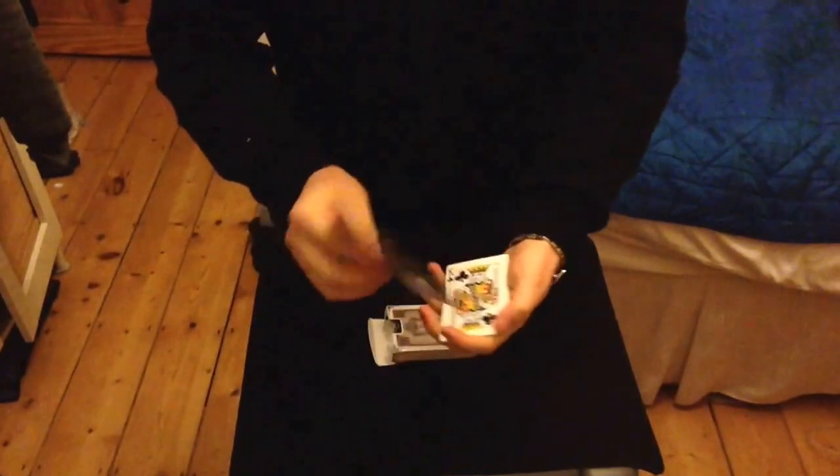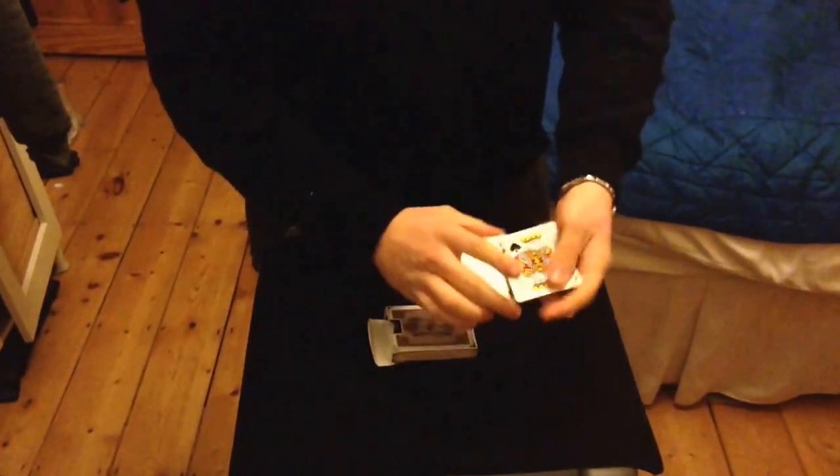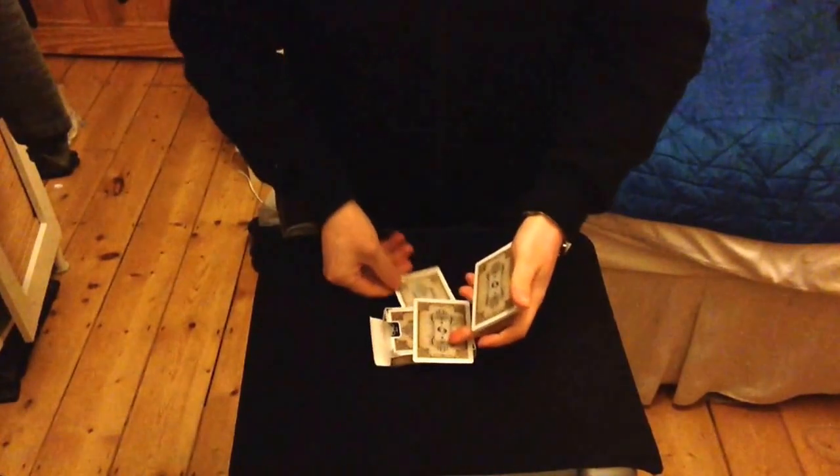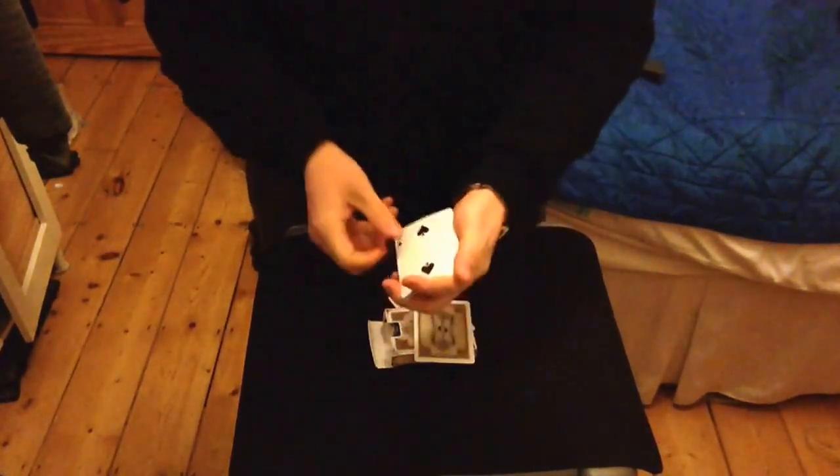The aim of the effect is I'm going to use the twos as the main card, so the kings will be placed face down. So you have the twos here — one, two, three and four. I'm going to place one under the box, and this two we'll place in the box.